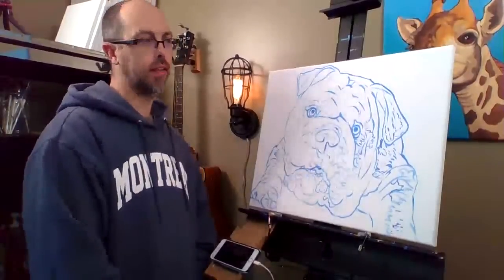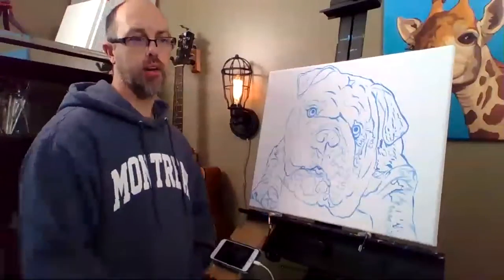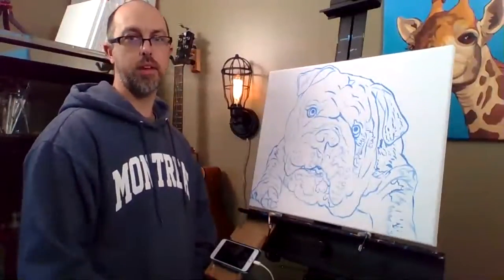Tell me what color background you want and then I transfer your photo to a canvas, supply you with any paints you need, and then you can paint along with us via Zoom.